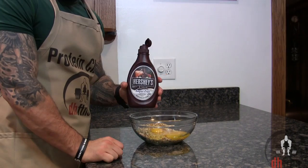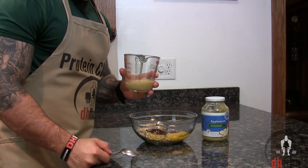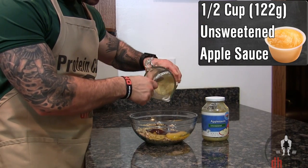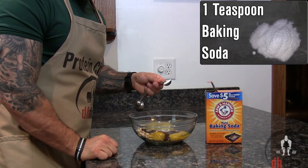Next add two tablespoons or 32 grams of sugar-free chocolate syrup, half a cup or 122 grams of unsweetened applesauce, a quarter teaspoon of salt, and one teaspoon of baking soda.